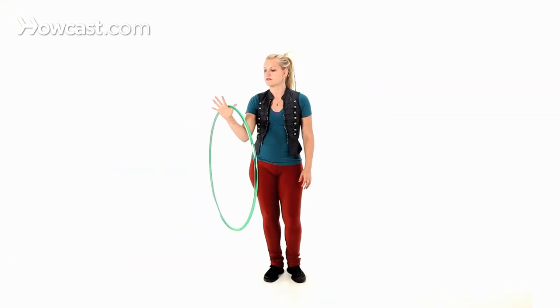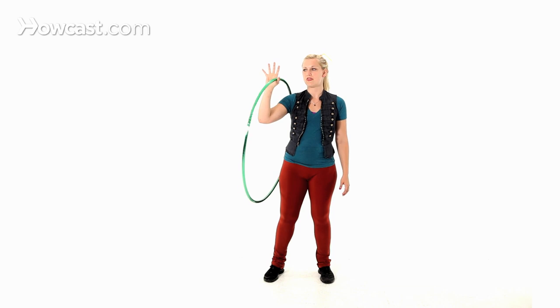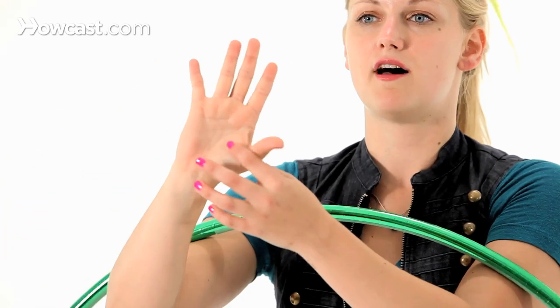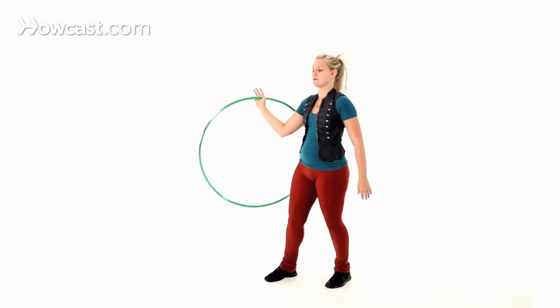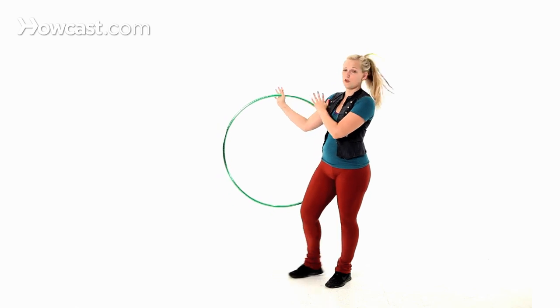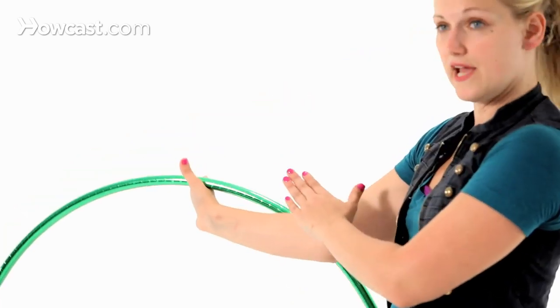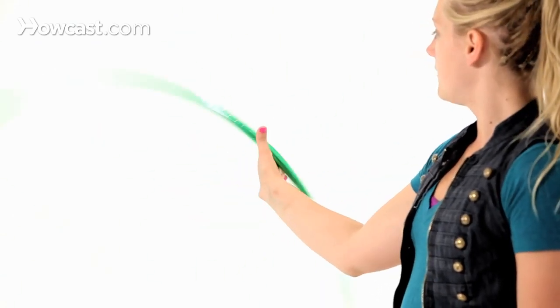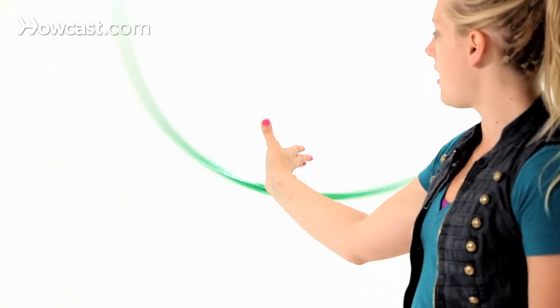The way that we do this is a little maneuver with the thumb. You want to keep the palm nice and flat and keep the thumb ready to get in there and assist you. We're going to start with the hoop in our vertical plane, hand roll going forward. Notice my thumb is up and my palm is forward.